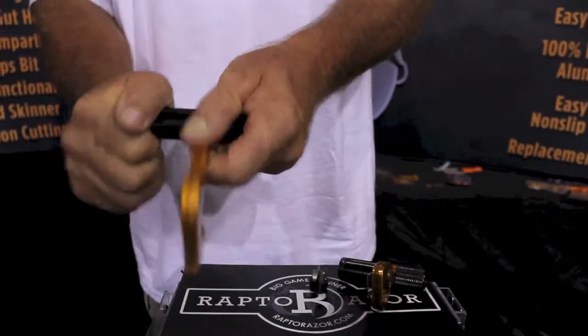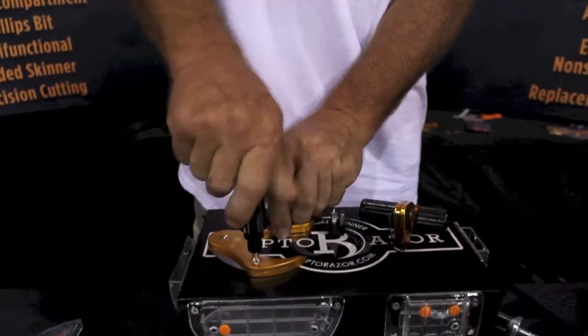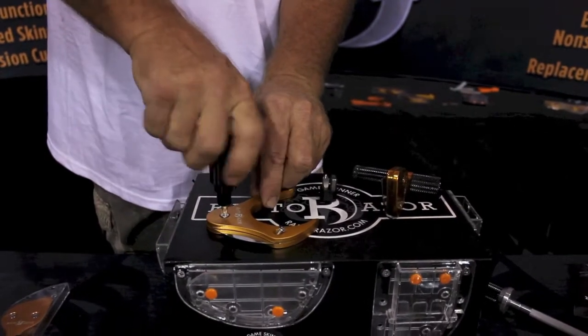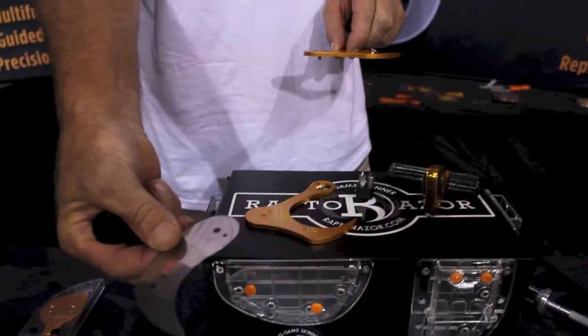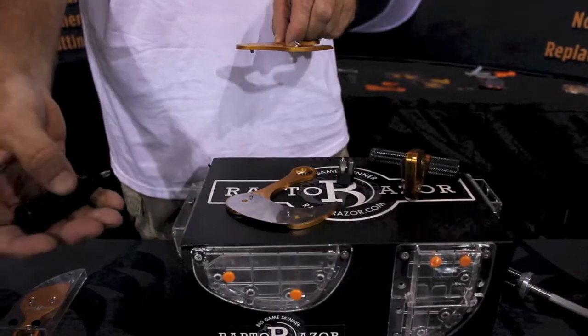The whole thing comes apart in a matter of seconds. You've got a built-in Phillips screwdriver and it's just two screws to switch out the blade. The blades are 420 stainless steel — they can be resharpened — and it comes apart that quick. You're not going to cut yourself; it's a lot safer than a lot of the knives out there.